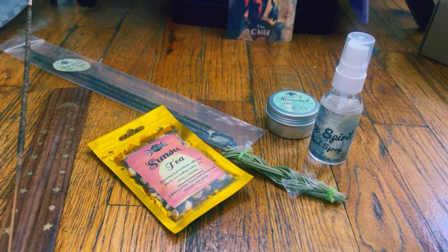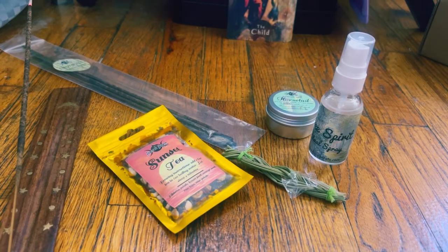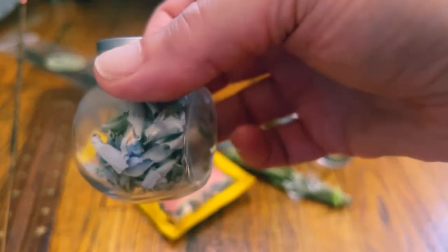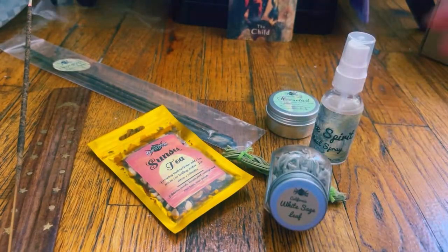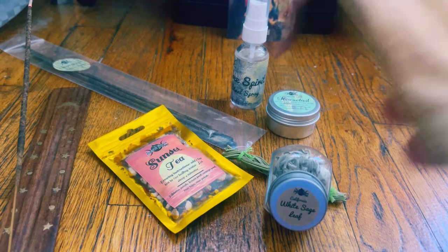This box is really, really heavy, by the way, so it must be something really cool in there. So this is white sage leaf. And I'm going to assume, because it has a Native American theme, that it's ethically sourced — we'll read about that at the end. So far, so great. I love this so far.